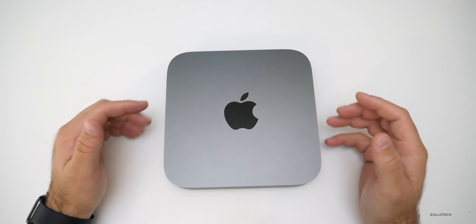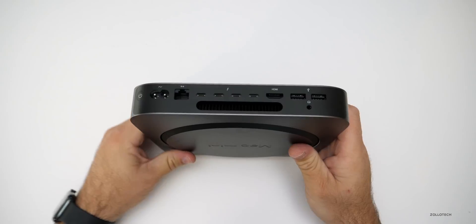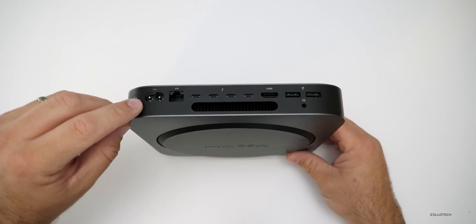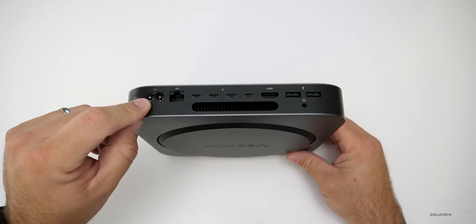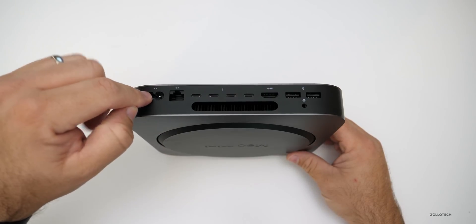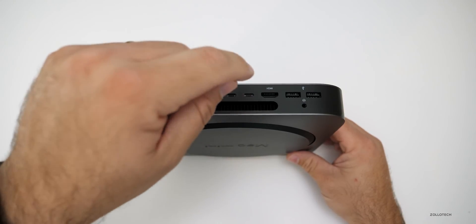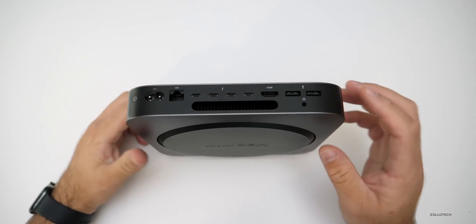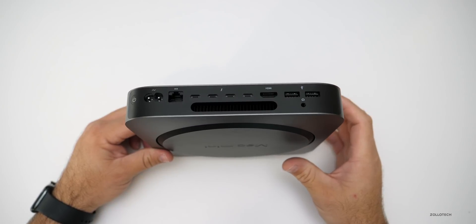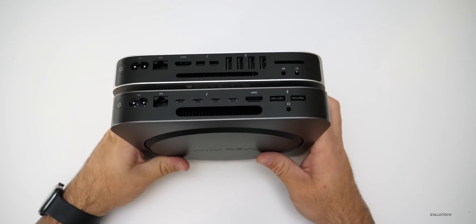One thing they did do is put a lot of really great ports on the back. On the back we have the power button, a plug that connects to the internal power supply — no power brick, just a simple plug to the wall — gigabit Ethernet, 4 full-speed Thunderbolt 3 ports, HDMI 2, two USB-A ports, and a headphone out. There's also a large vent on the back for the redesigned cooling system.